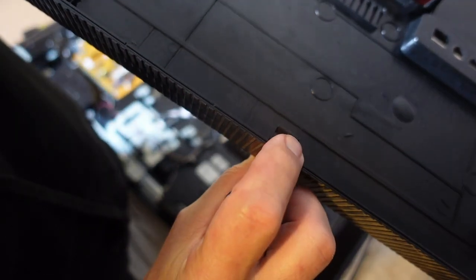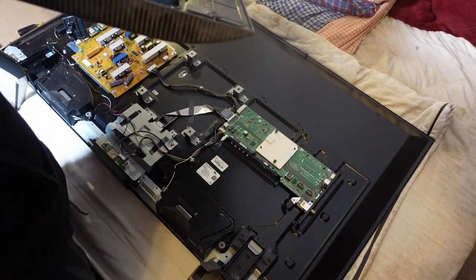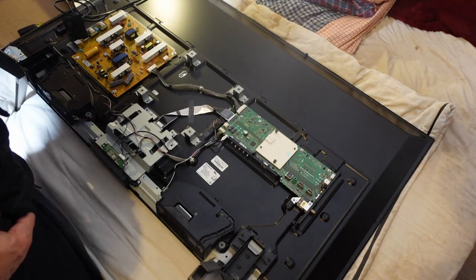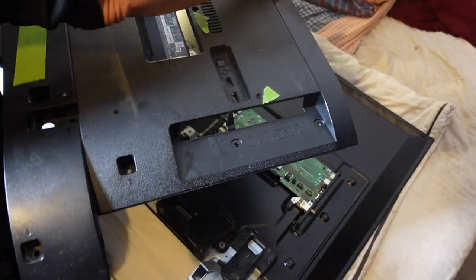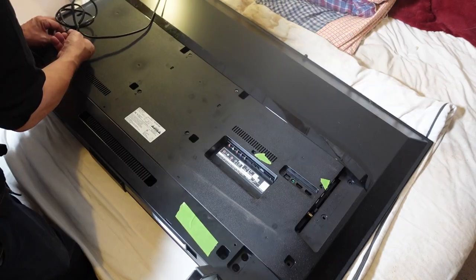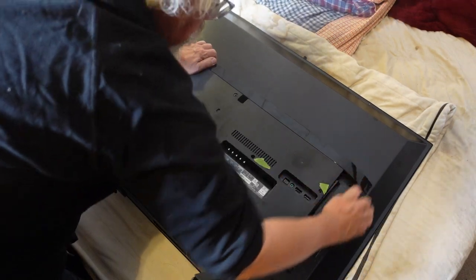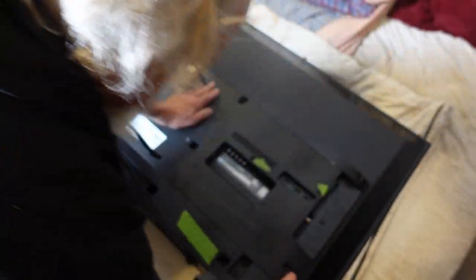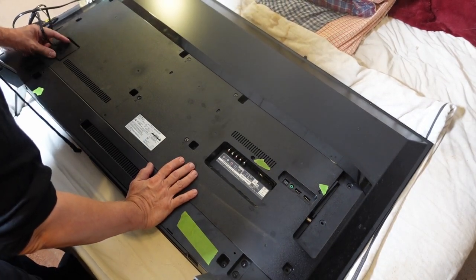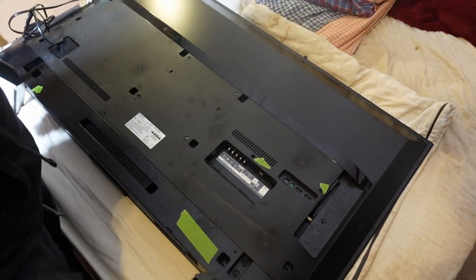This is the top surface - it goes like this. And if you notice, there are these little tabs - they go into these slots. So the top goes in first and the bottom presses on. I'm going to lace the cord in first. There we go - left is right, everything goes together smoothly. I'm going to put the screws in - you don't need to watch that.